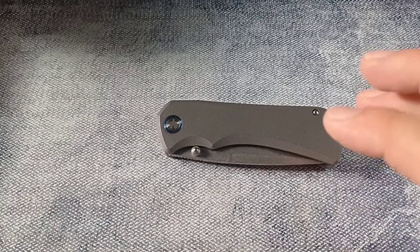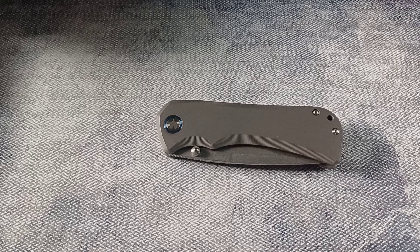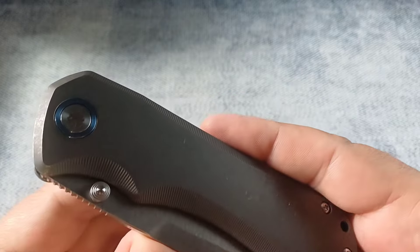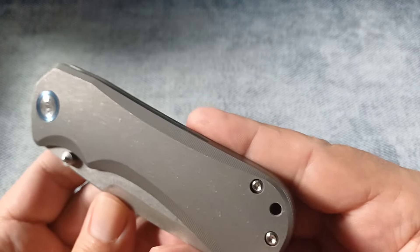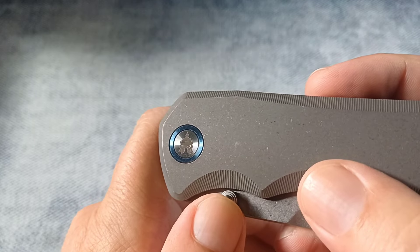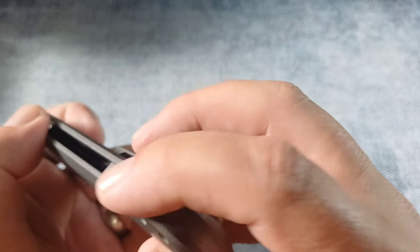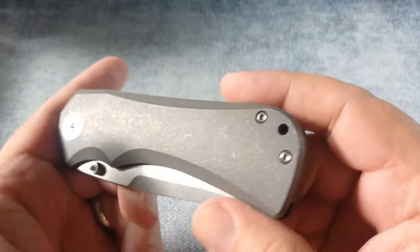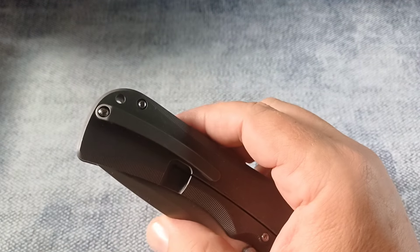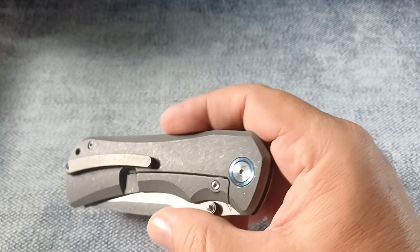Everything about this knife was very classy from the moment I got it — even the plastic wrap around it was fancy. Look at this thing: beautiful titanium, stonewashed, beautiful milling on the side. Beautiful pivot color, a little Warblades logo there. We have a lanyard backspacer, smooth beautiful contour, titanium, a beautiful milled pocket clip, deep carry, and thumb studs.